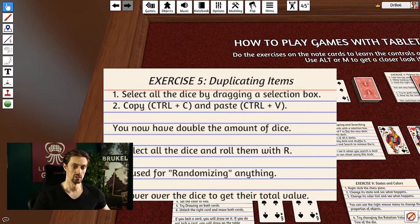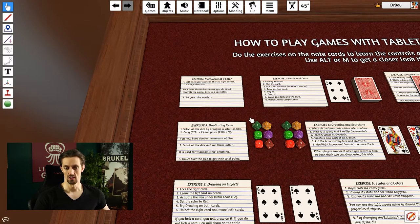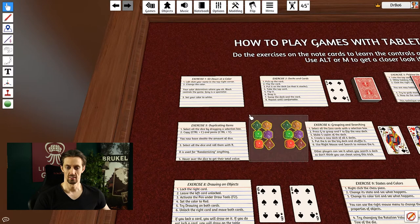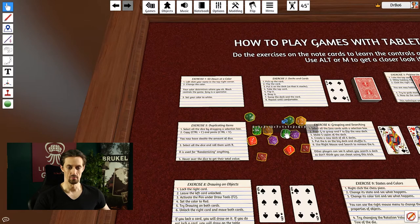To duplicate, drag a selection box around the dice, then press Ctrl+C to copy and Ctrl+V to paste. You can also use the right mouse menu to copy and paste. Now we have double the dice. Select all of them and press R to shuffle — you get a cool animation of the dice rolling. A nice feature is that hovering over a selection gives you additional info: in this case it tells me all 12 dice together sum to 54.